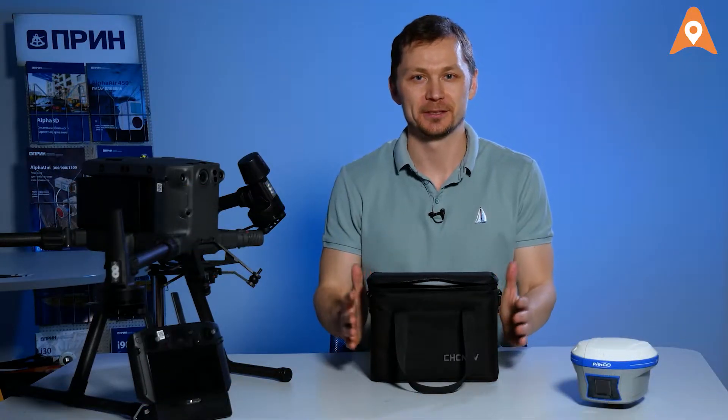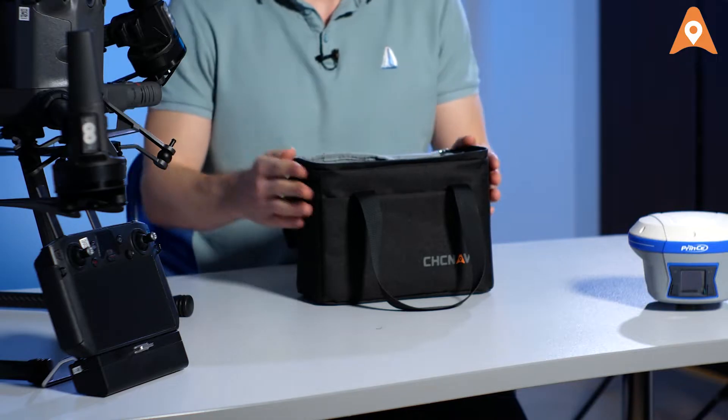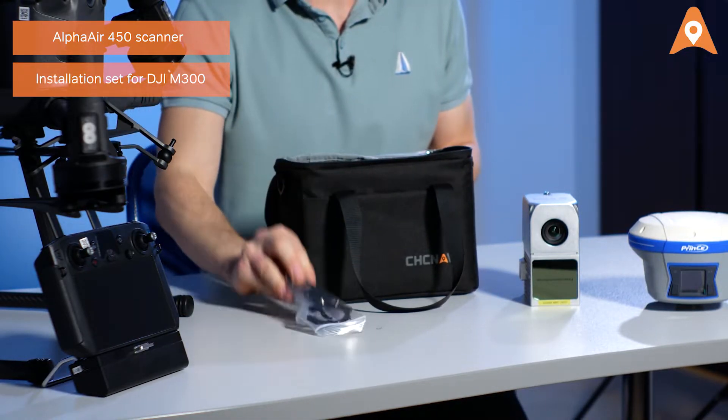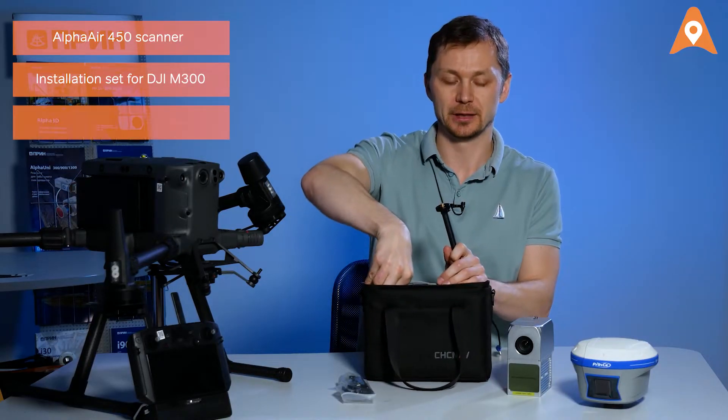The AlphaAir 450 comes in an easy-to-carry compact bag. It contains the scanner itself, the installation tool compatible with the DJI Matrice C300, and a GNSS antenna.